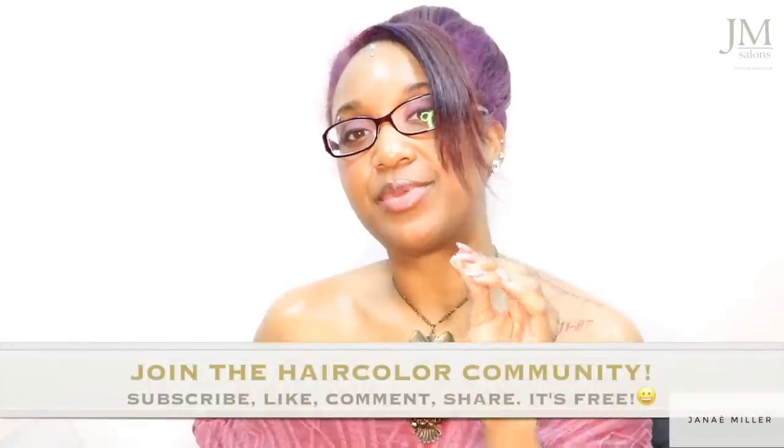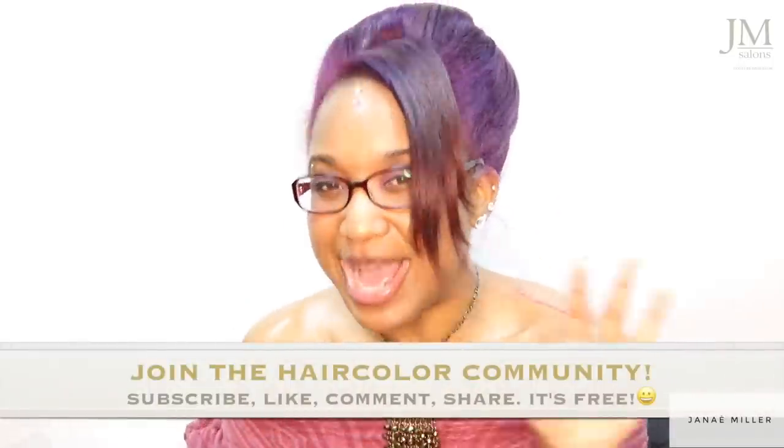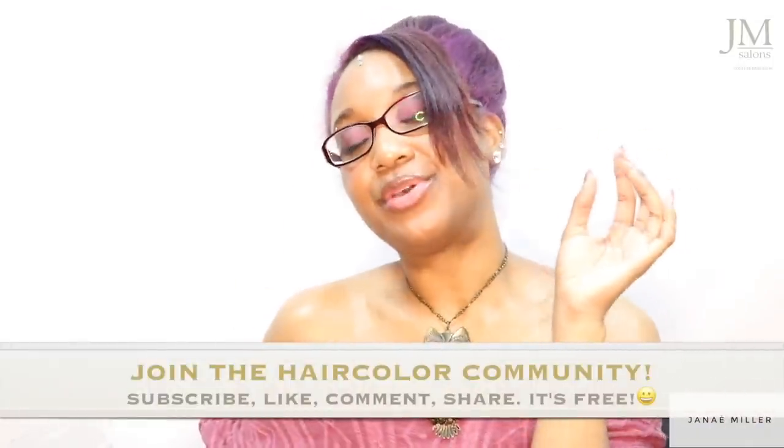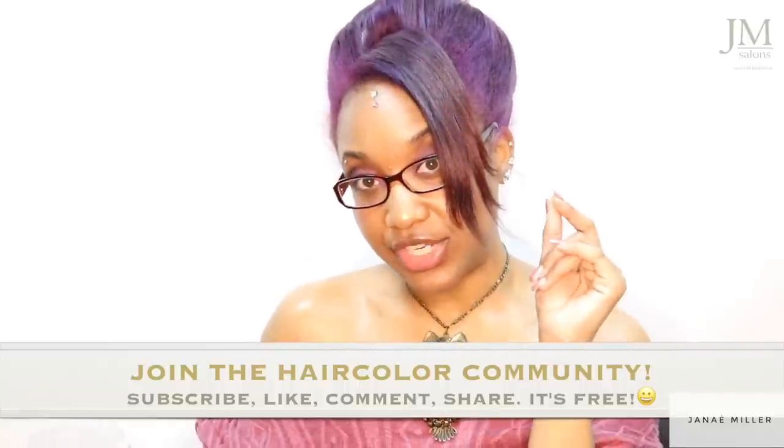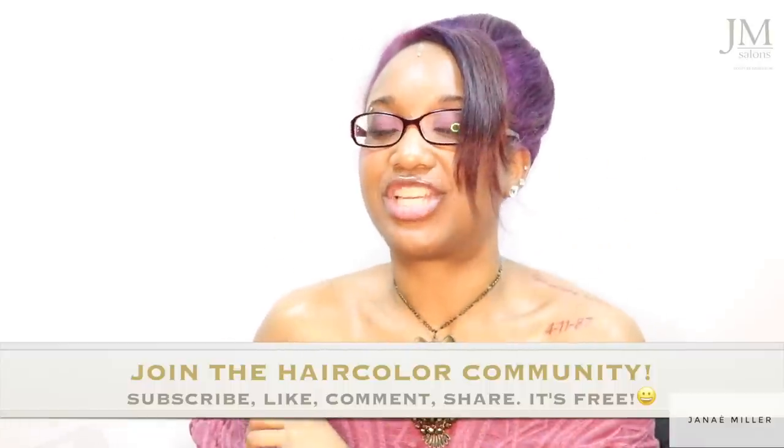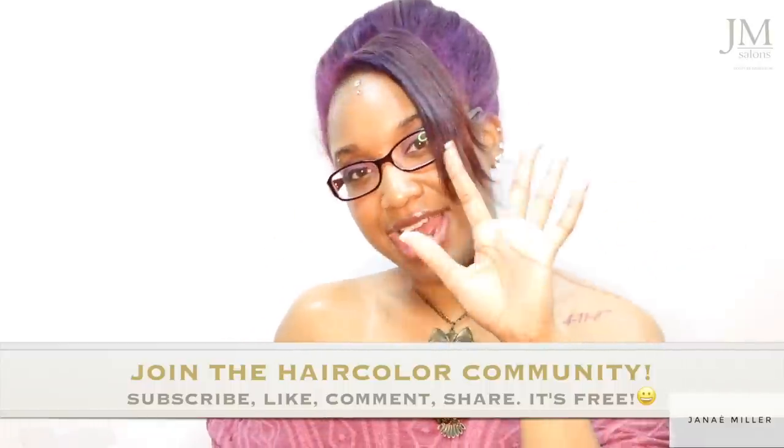Alright guys, I hope you enjoyed this video. If you have not joined the hair color community you can join today — it is absolutely free. All you have to do is press the subscribe button and make sure you click the notification bell so that you can stay up to date on the latest uploads on this channel. I'll talk to you guys later. God bless.